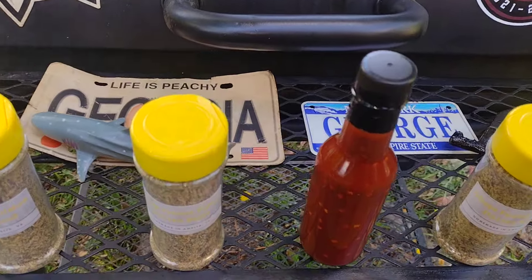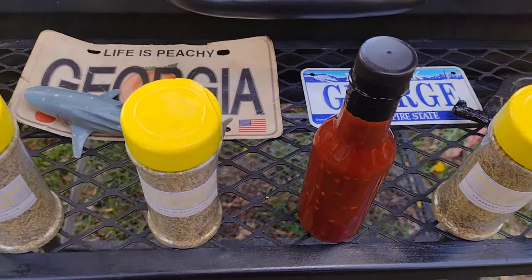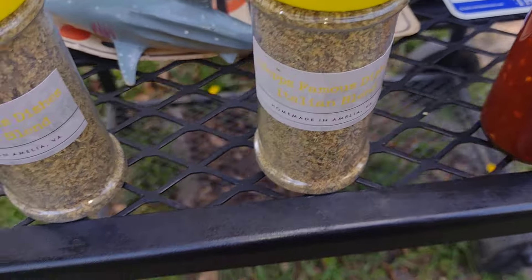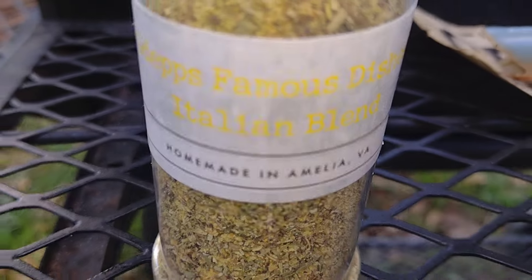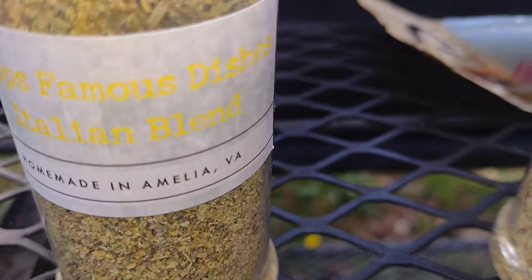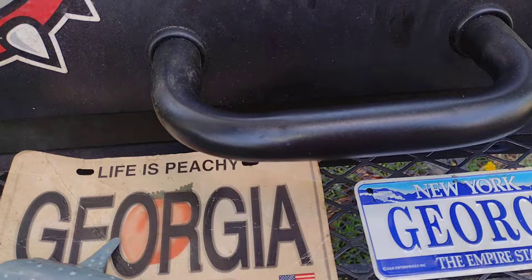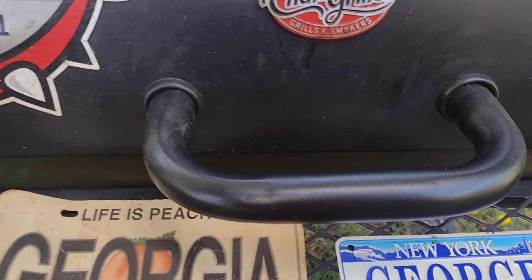Hot sauce! We got Jesus Famous Italian Blend — smoked crab legs, yes! Hot sauce squad, it's only one hot sauce squad. Italian Blend, Jesus Famous — this is Italian Blend, homemade. Shout out to my VA, Peach Baby — certified hot sauce, she's certified, baby. Got Better Block over there chilling. Go Dogs 2024-25, let's do it!